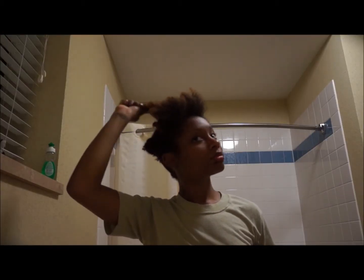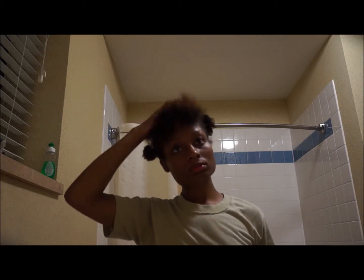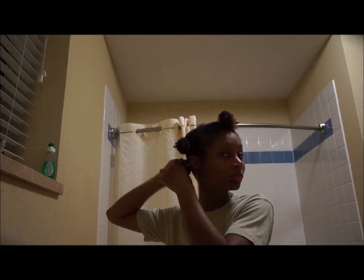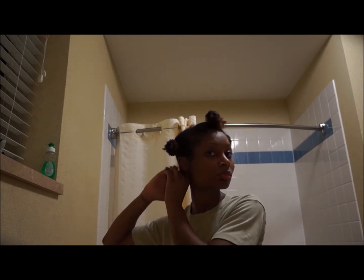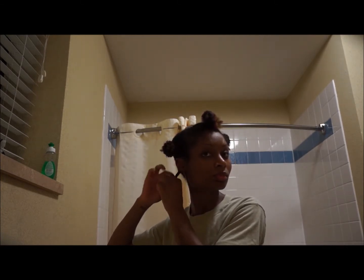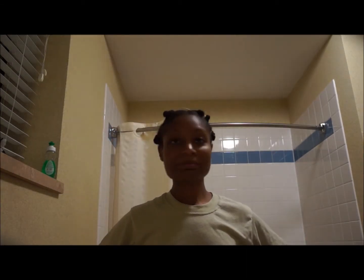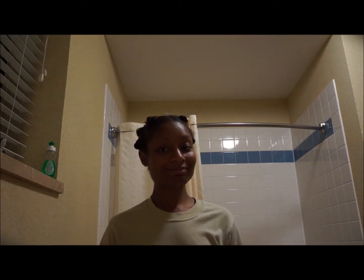Because I'll be wearing my hair in a stretch style the next day, I go back in and twist up all my sections. Obviously you can wear your hair any way that you please after rinsing it out, so have fun — don't drink and drive — and I'll see you later!